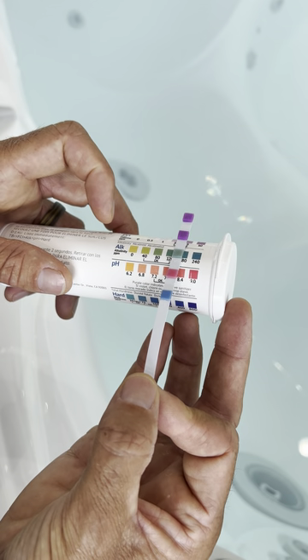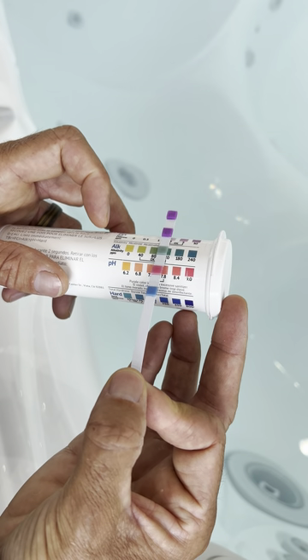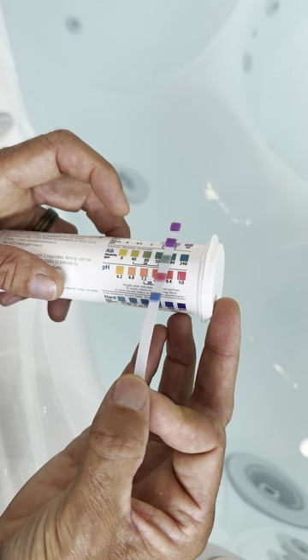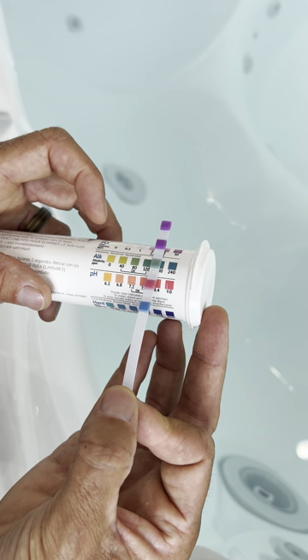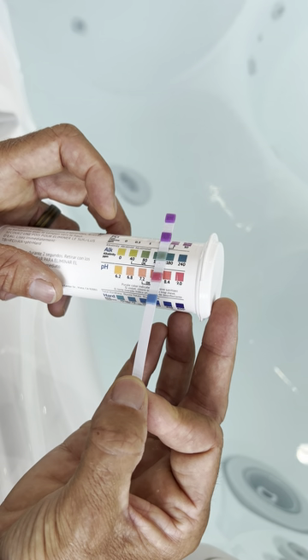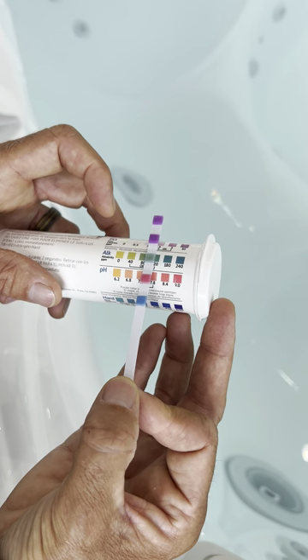And then the next is your alkalinity. It wants to be somewhere in the 40 to 120 parts per million for alkalinity, and this one is somewhere between 80 and 120-ish.